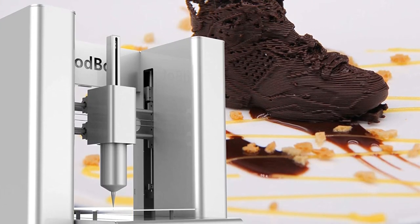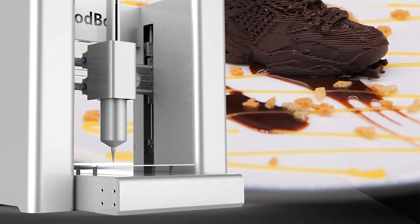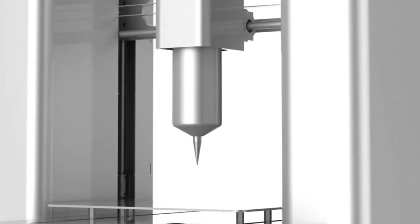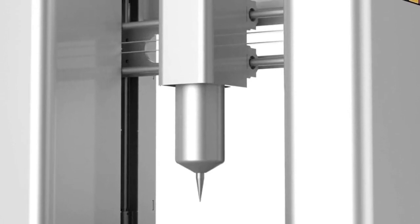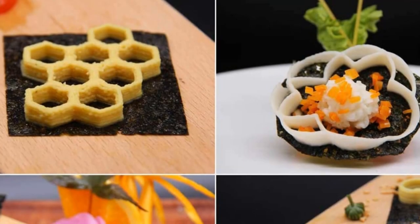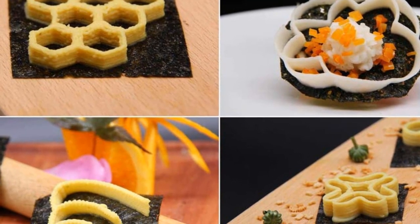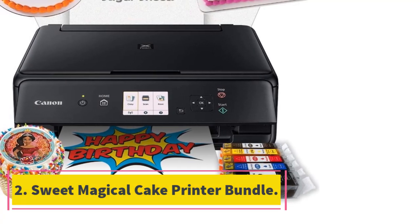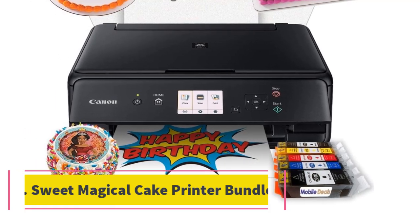This Food Bought model lets you create great cakes, and the best part is that it comes with many chocolate models so that you never run out of ideas when it comes to cakes. Even better, you can create your own models with its modeling software. We were also impressed by the fact that it prints cheese, potato paste, biscuits, and chocolate.